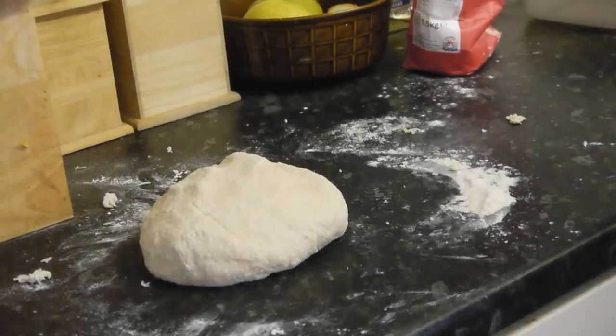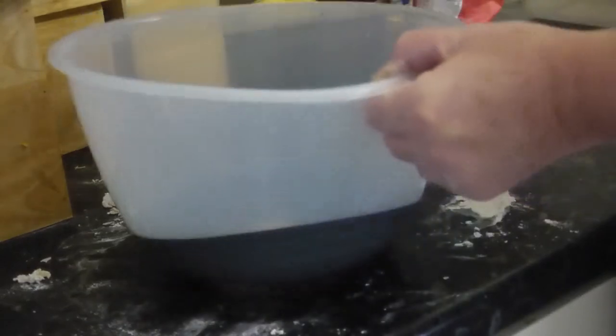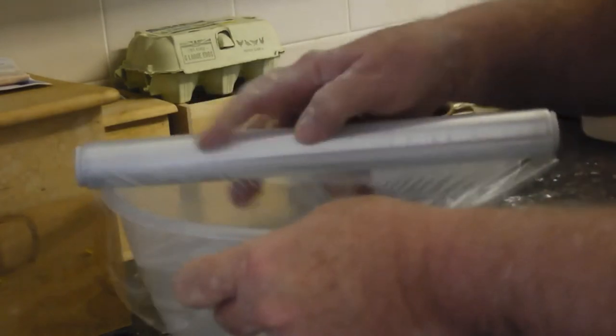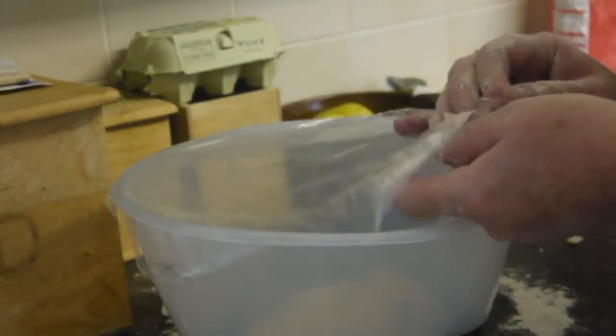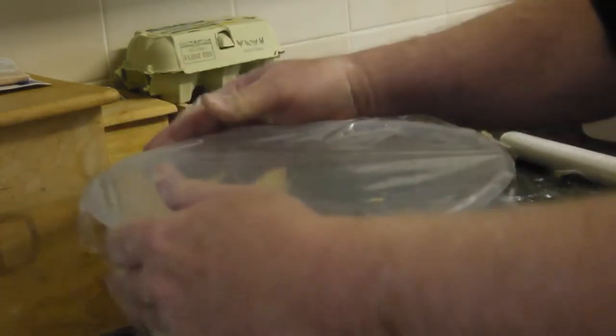When you've done as much kneading as you can — this is where bowl number two comes in for me — you bring in the second bowl and put your dough in there. And then you remember the one thing I forgot to tell you that you need, which is some cling film, because you cover that dough with cling film. The cling film is proving slightly reluctant to behave, but anyway, there it is, all cling film, and that goes away to rise in a warm place.